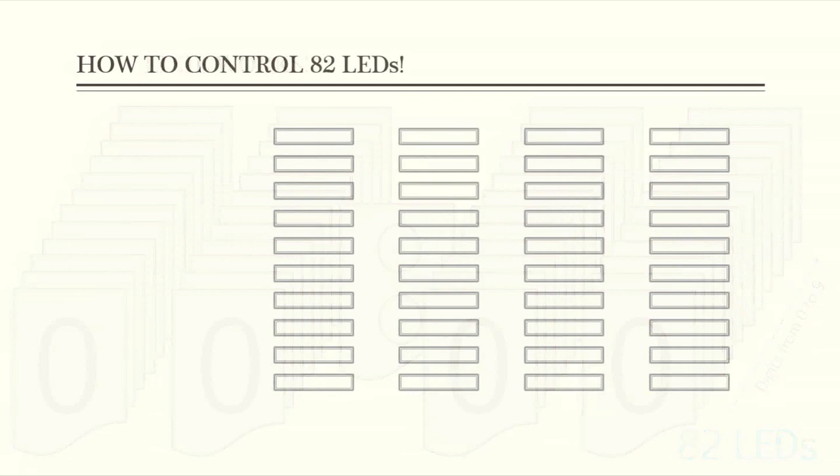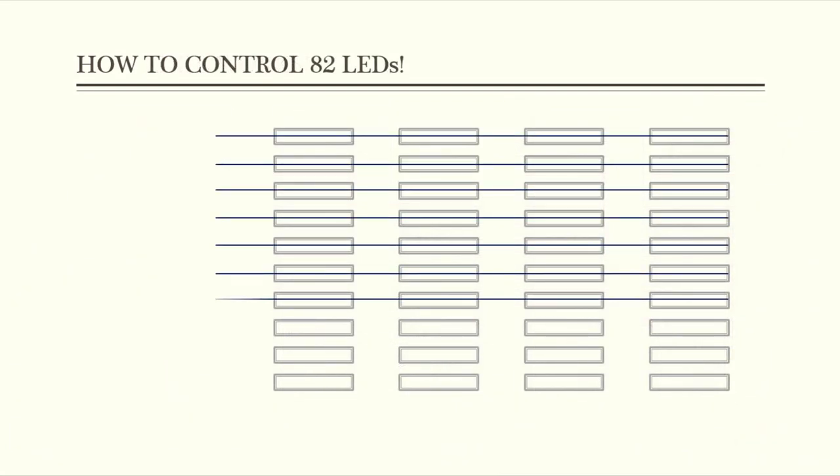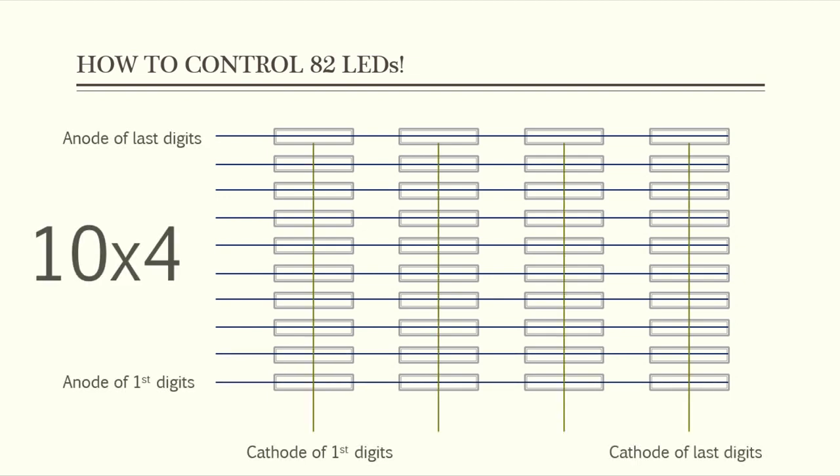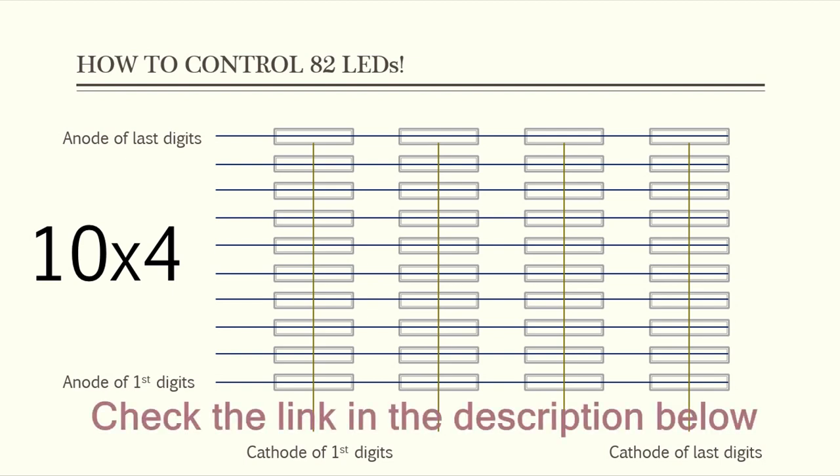About the wiring of all these LEDs with the Arduino, we will solder the anodes of the same rows together to get 10 rows and the cathodes of the same columns together to get a matrix of 10 rows by 4 columns. About the dots, it's easy to control them. After that, it will be easy to turn on and off the desired digit using the Arduino code. If you want to get the basics of how to control LEDs in a matrix, you can refer to our video where I explained how to control a cube of LEDs using the matrix method.